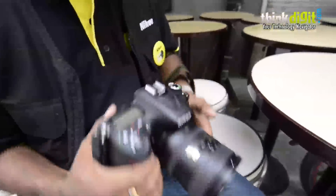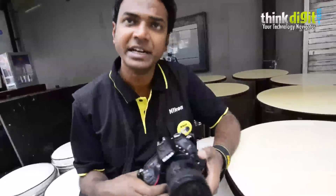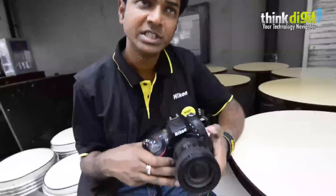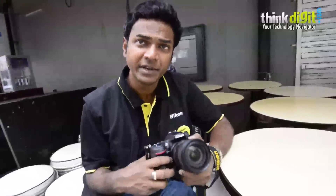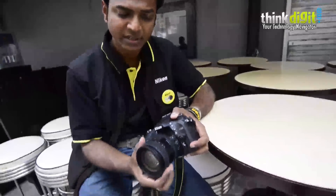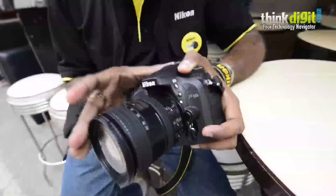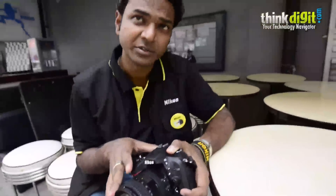What is the pricing for this? The body will cost you ₹79,450. There are two versions of kit lenses available. One is the 18-105 kit lens — that body and kit combination comes at ₹94,950. And the 16-85 lens, which is a high-end, high-quality DX format short zoom lens — that particular combination will cost ₹1,11,900.